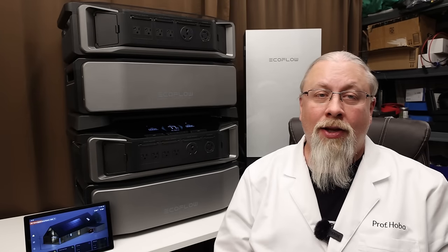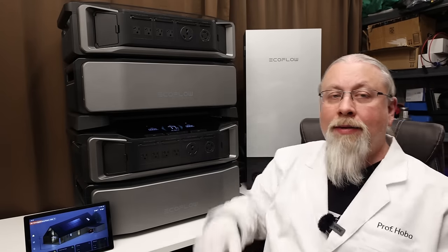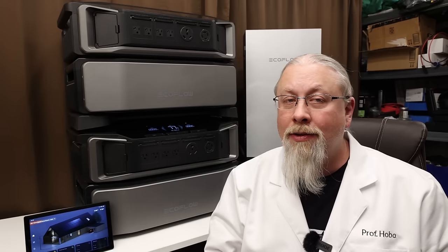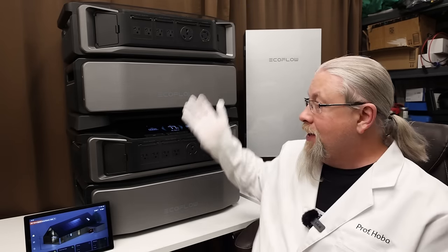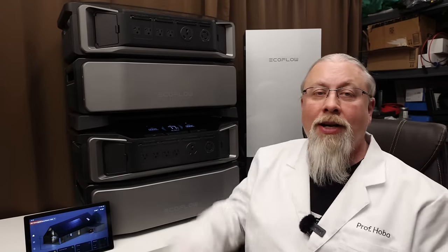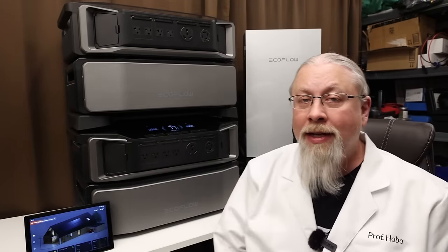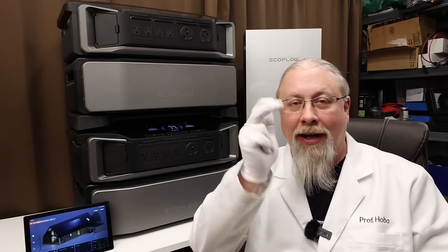They also sent along with it their new Smart Home Panel version 2, which is right here behind me. My Delta Pro Ultra at the time was a prototype model with some limitations, and they have since swapped it out for a pair of shiny new retail models so that I could demonstrate what this Smart Home Panel can do and ask the big question: is it any good? Let's find out.